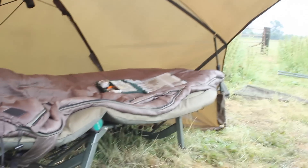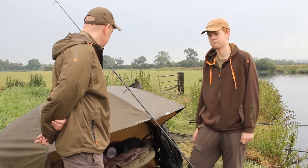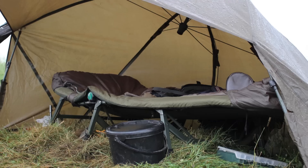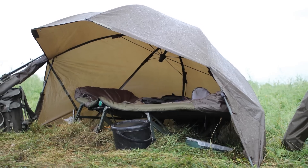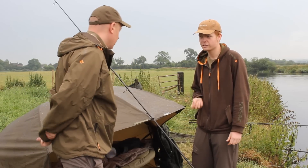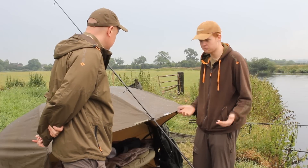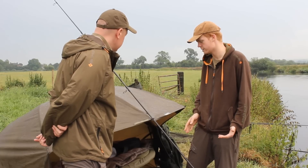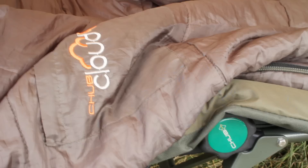You get your bed chair under it, nicely sheltered, and it's good for getting into smaller swims as well. On rivers you might just be fishing a hole in bushes. The bed chair is one of the Cloud Nines - the three-legged version. It's a bit of a strange one for how big and well padded it is, yet it's ridiculously light. It's got an aluminum frame, which saves a hell of a lot of weight. It's a full-size bed chair but the weight is next to nothing compared to a lot of them.